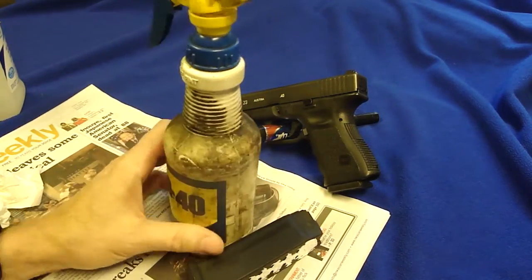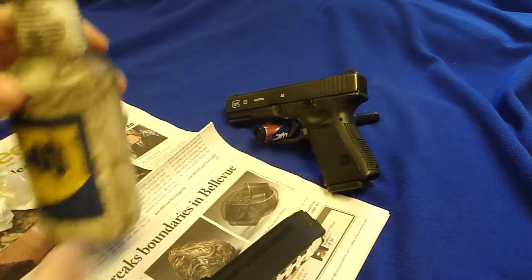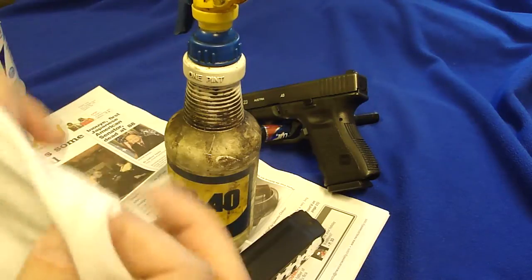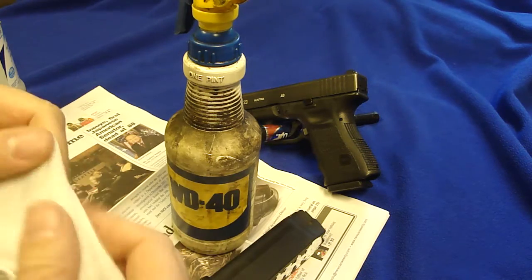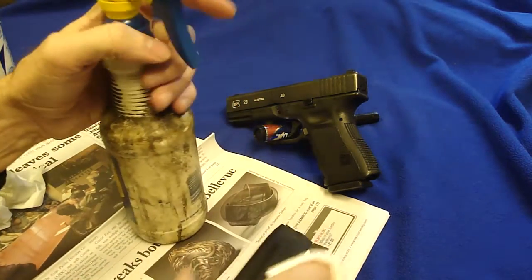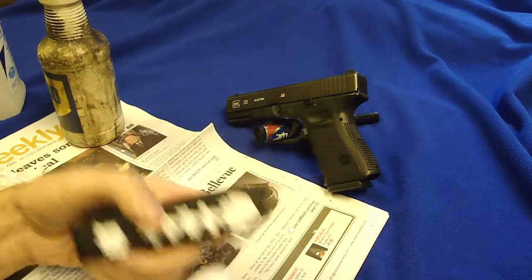I just bought this yesterday and I loaned it to my neighbors, so be careful what you loan out. This nozzle's broken — it's all filthy. Take a piece of non-lint, non-terry cloth cotton. Your wife's old underwear works good. If it's her new underwear, make sure you hide it in the trash when you're done so she doesn't find it.